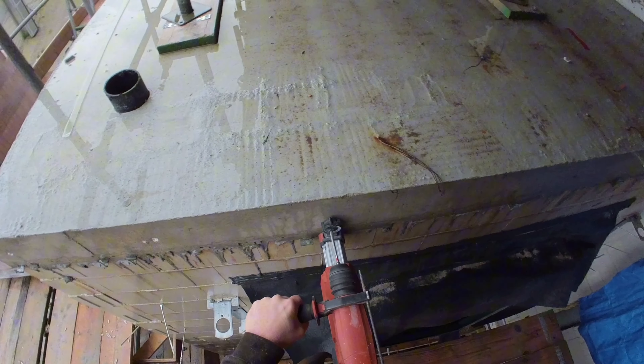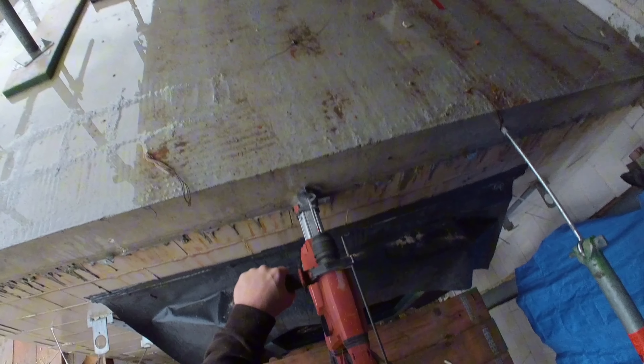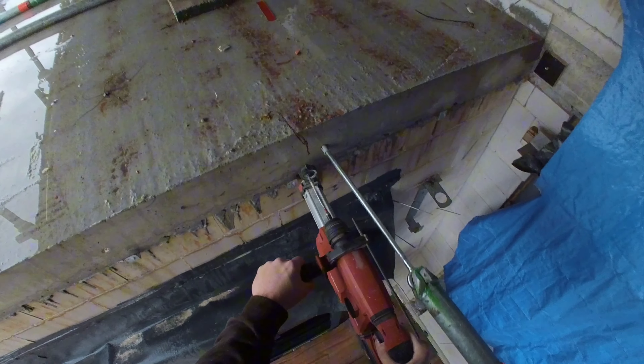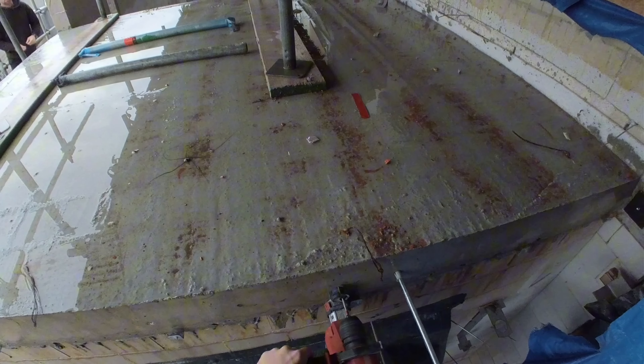On our drill, we utilize a suction system to extract dust. This is because dust is a hazardous adversary that can lead to health issues. We prefer using cordless tools to be as flexible as possible and to move more easily. This is also a safer way of working. What tools do you use?